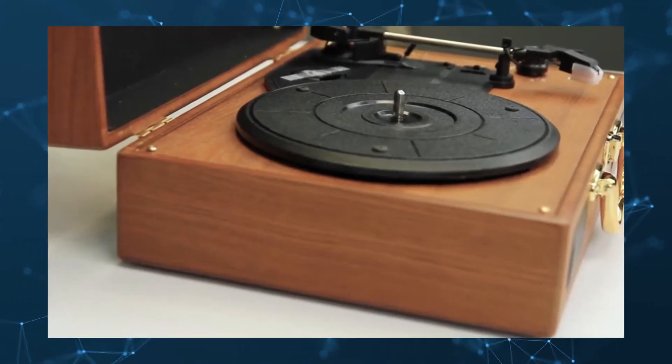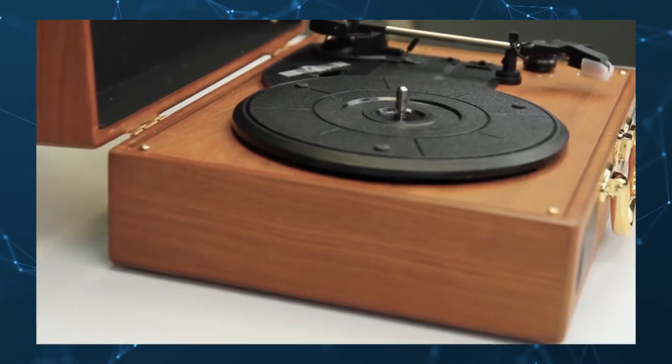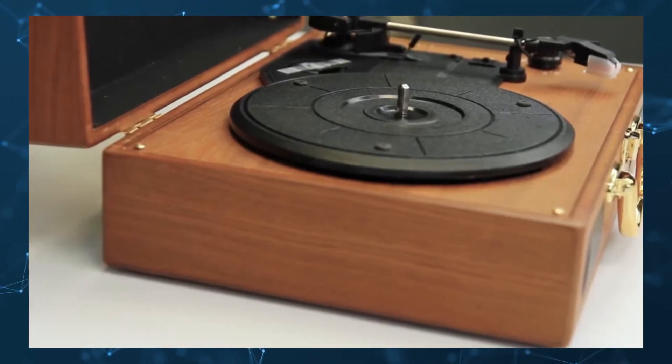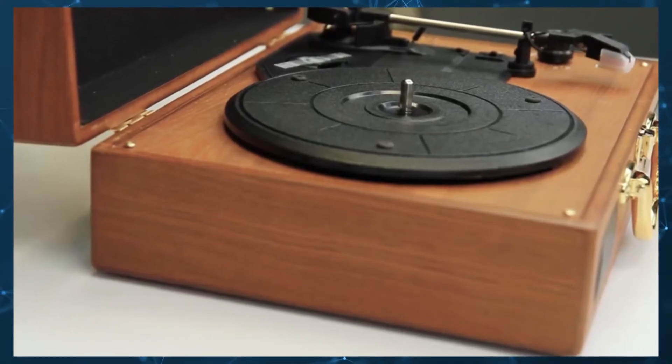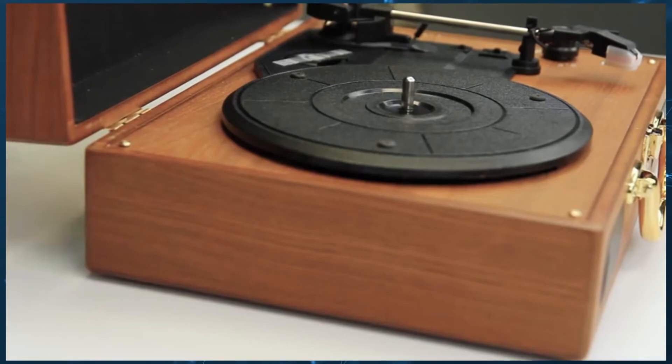The instructions keep things simple, as you can essentially plug and play with this record player. It also comes with a 12-month warranty, which protects you in case something goes wrong. You also need to plug it in to play it.